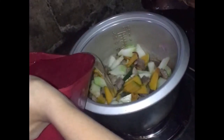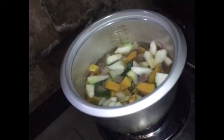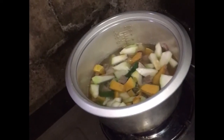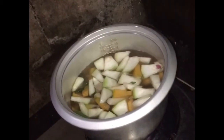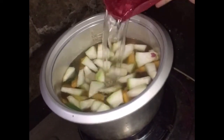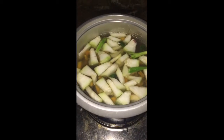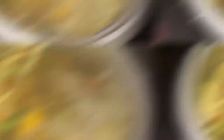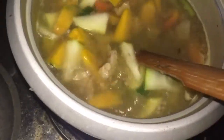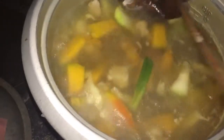Maglagay na tayo ng tubig. Damihan natin dahil maraming hihigo. Dagdagan pa natin ng tubig. Pakpan na natin at hintayin kumulo. So ayan, mga katutski, kumulo na. Haluin muna natin. I really love this sandok — ginawa kasi siya ng lolo ko.